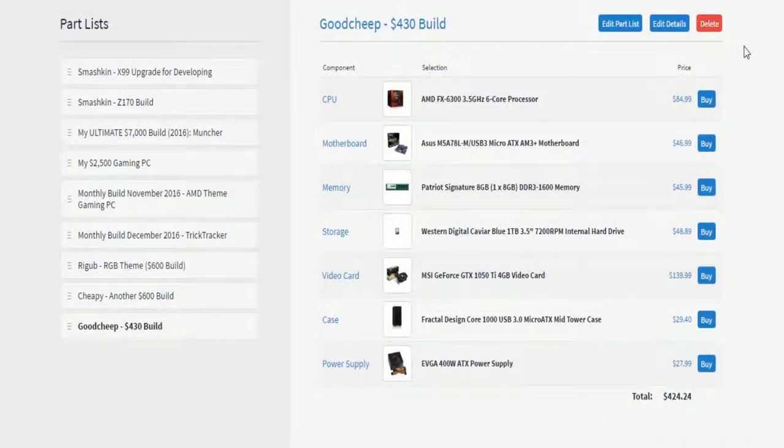Hello everyone, welcome back to Techie Pocket and welcome to the Good Cheap build. I think you guys already recognized the name — Good Cheap. Yes, it is good and cheap. For only $430, this build is cheaper than the last video.